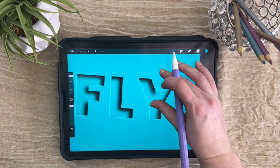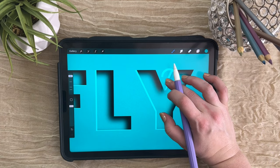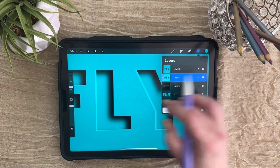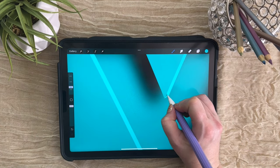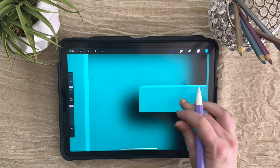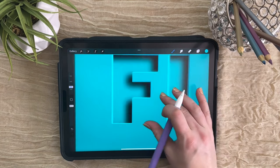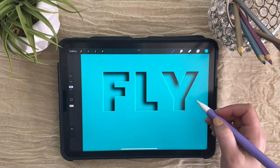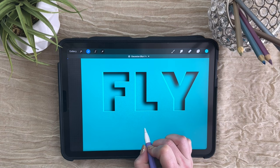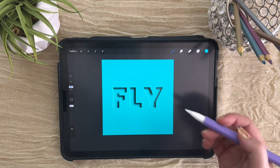Actually, before that I see one little spot we need to clean up. Any of these sharp edges, we want to connect them. We're going to sample this color by pushing and holding with our finger, grab a really small monoline brush, make sure you're on the correct layer, and we're just going to connect the tip of this here. We'll do the same thing on the edge of the F — it's a small detail that's going to make a big difference. Now we can go ahead and give this a slight blur. Come back to Adjustments, down to Gaussian Blur, and slide across the page. Now we've got our debossed letters.